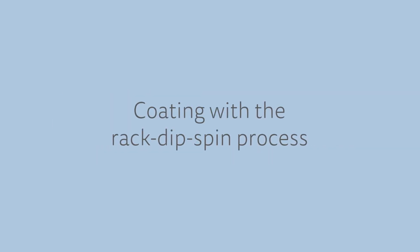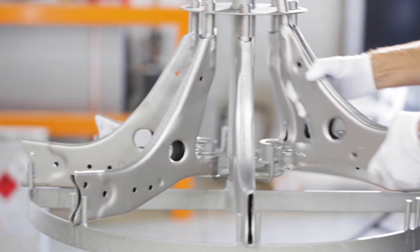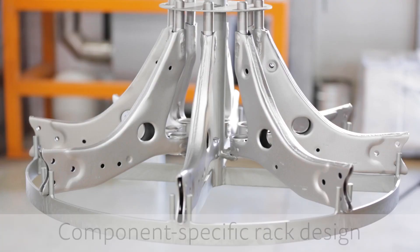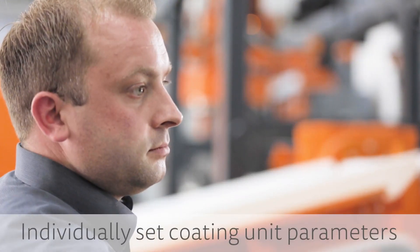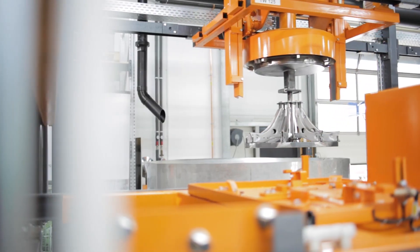Coating with the rack dip spin process. This technically demanding but fascinating process starts with the customization that makes the rack and the component fuse together. Individually set coating unit parameters form the basis for a perfect coating.